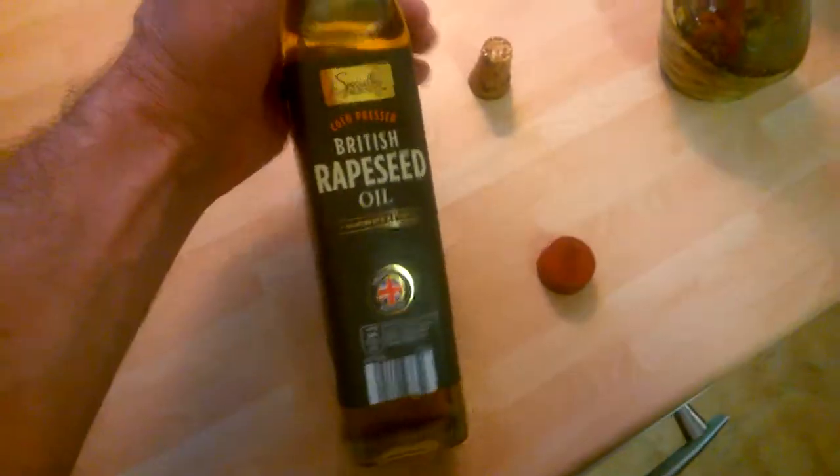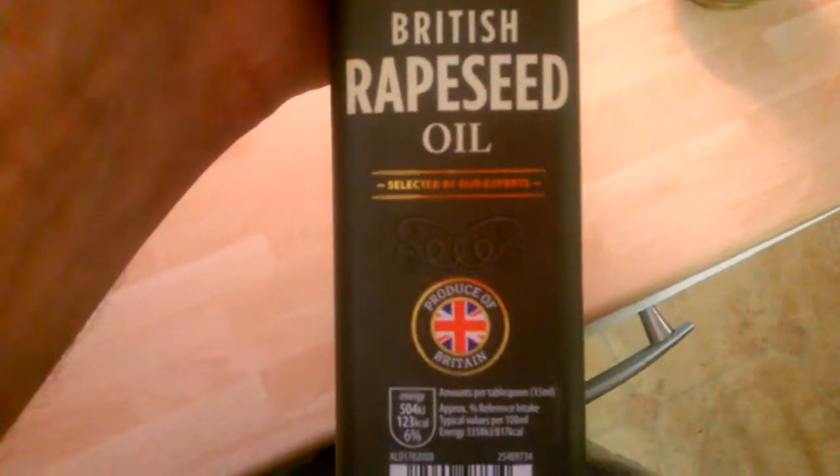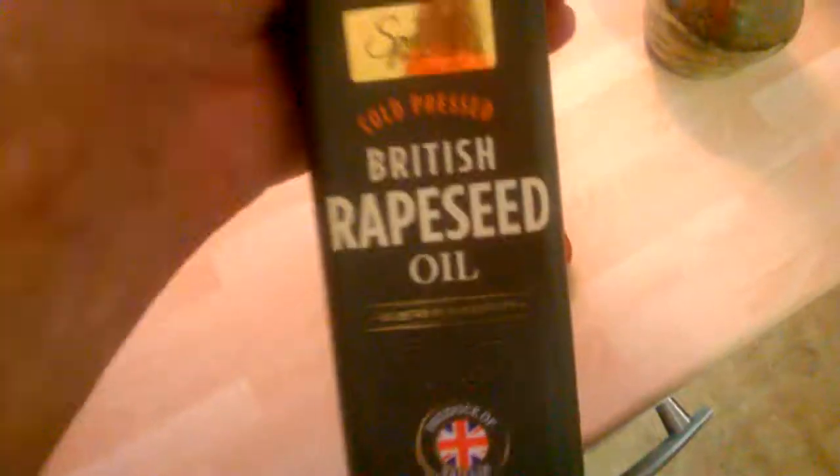Hi guys, it's Sweet Tooth here. I wasn't going to bother doing a review today, but I thought I'd show you this. This is the British Rapeseed Oil. Now, this is really good for you compared to normal oils out there, so I'm going to show you a little bit about it.